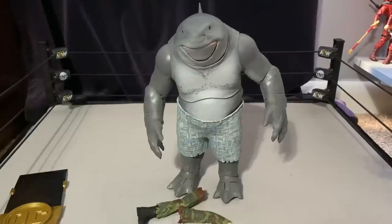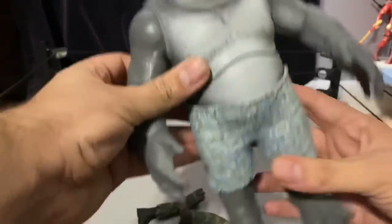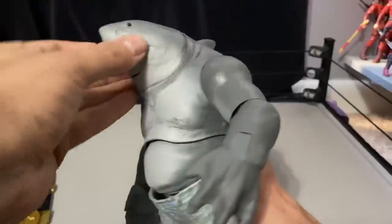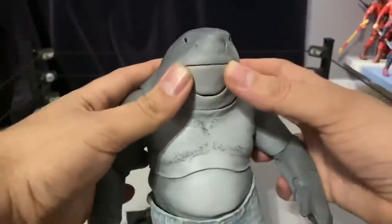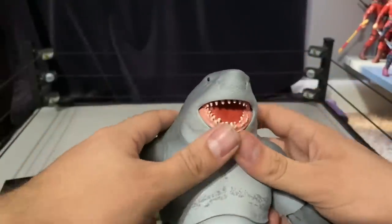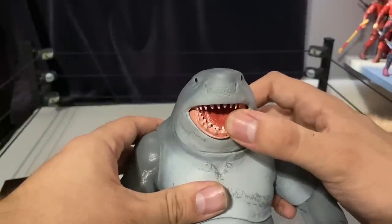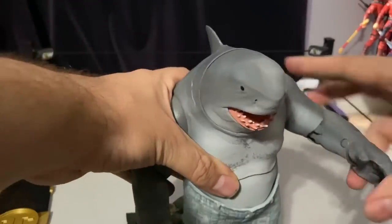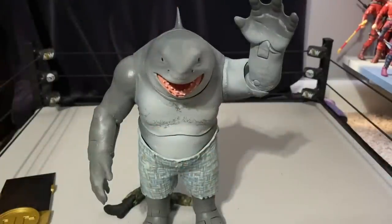Now talking about the figure — he has an awesome sculpt. I love it. It's that dad-bod King Shark, big chungus vibe. The mouthpiece is really cool; the top teeth move so when you pull it down all the way it really looks great. You can have him doing that little shark wave you see in the trailer.